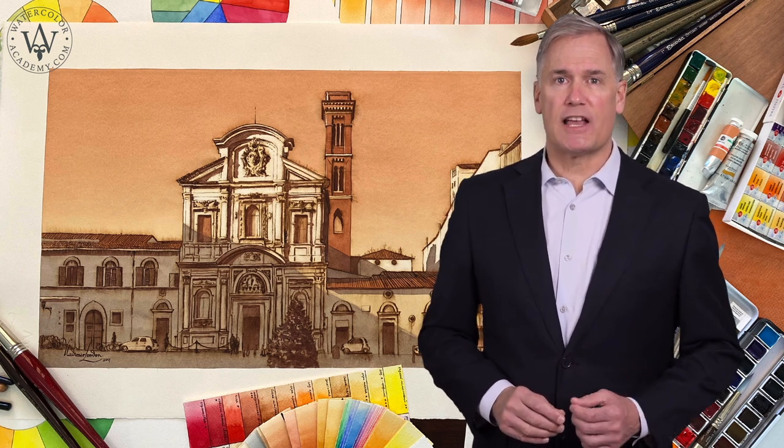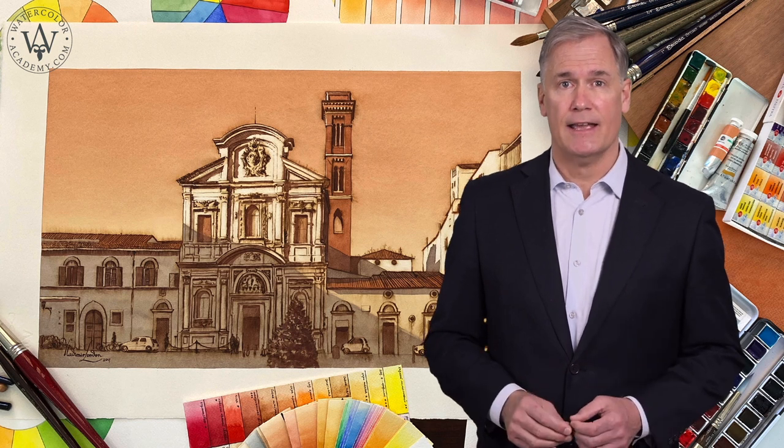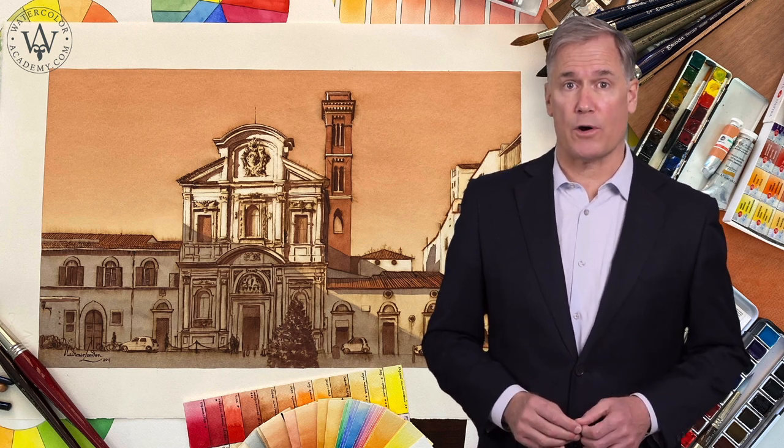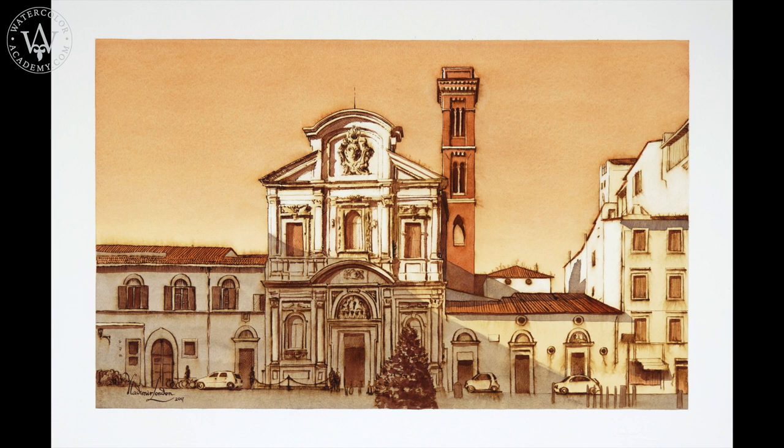In this video lesson, you'll discover how to use and apply the pen and wash watercolor technique to make a limited color artwork. Pen and Wash: Church of All Saints, Florence. Video lesson by Vladimir London. Here is the artwork I will achieve by the end of this video lesson.